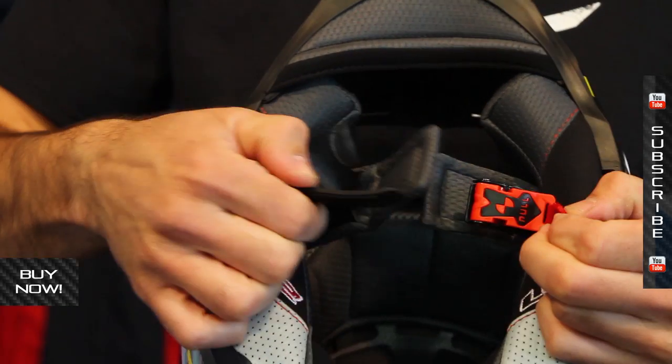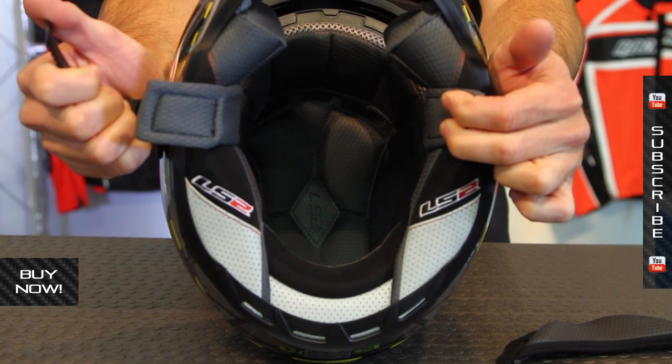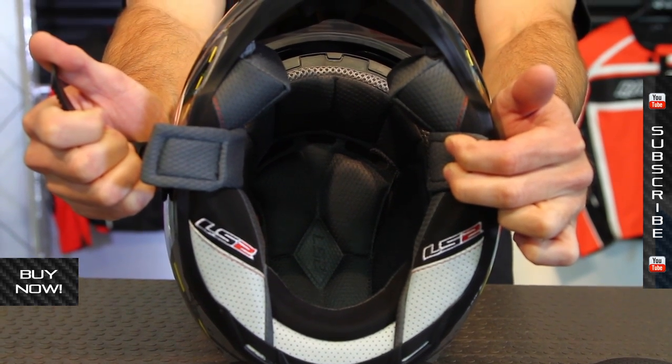Take a look at the chin strap — this is a ratcheting design. Inside that you have a removable liner system as well, which can be washed any time you need to.